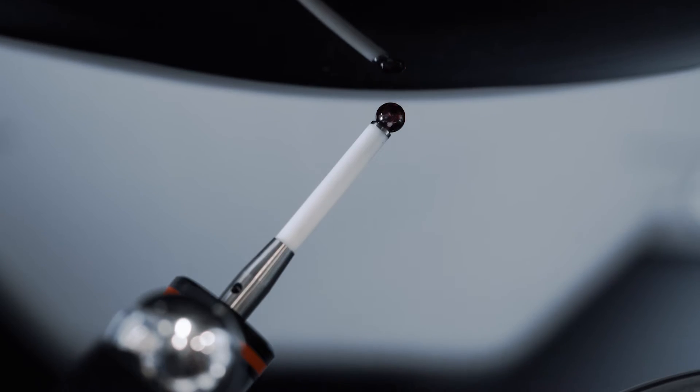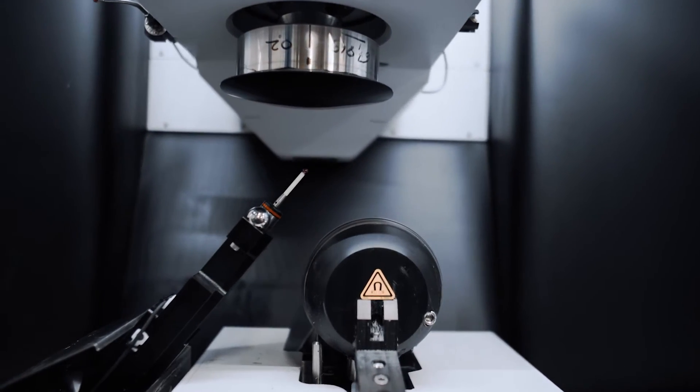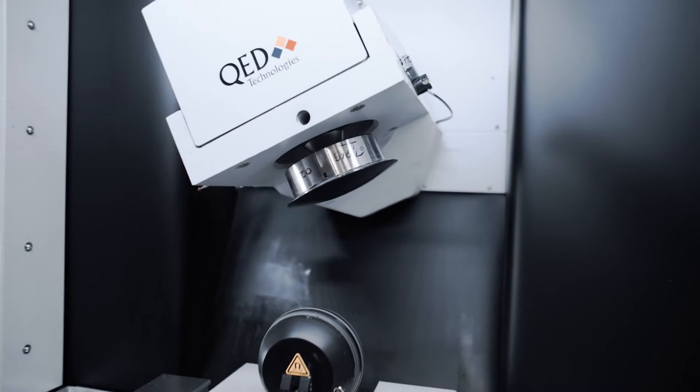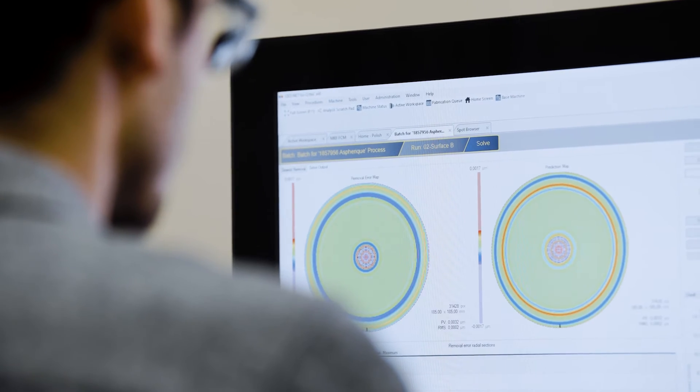It has the possibility to polish parts up to 300 millimeters in diameter and above, depending on the shape. We are using this machine in rotation and rastering mode on very different shapes — classic aspherical shapes, off-axis optics, and also more complex surfaces such as freeform optics.